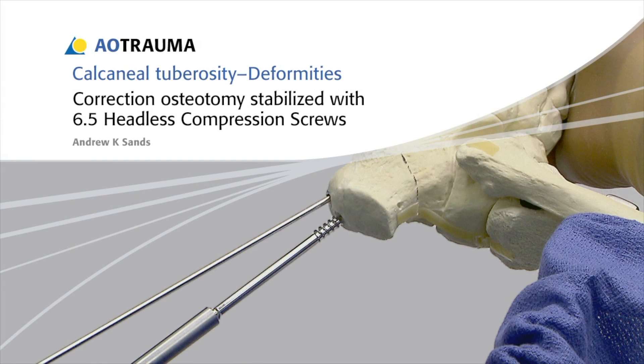In this presentation, a correction osteotomy of the calcaneal tuberosity will be stabilized using 6.5 mm headless compression screws.